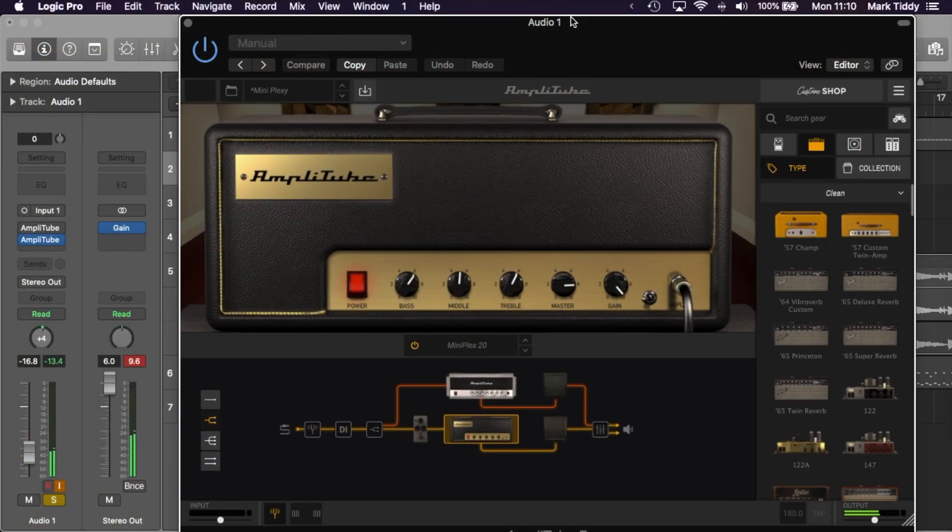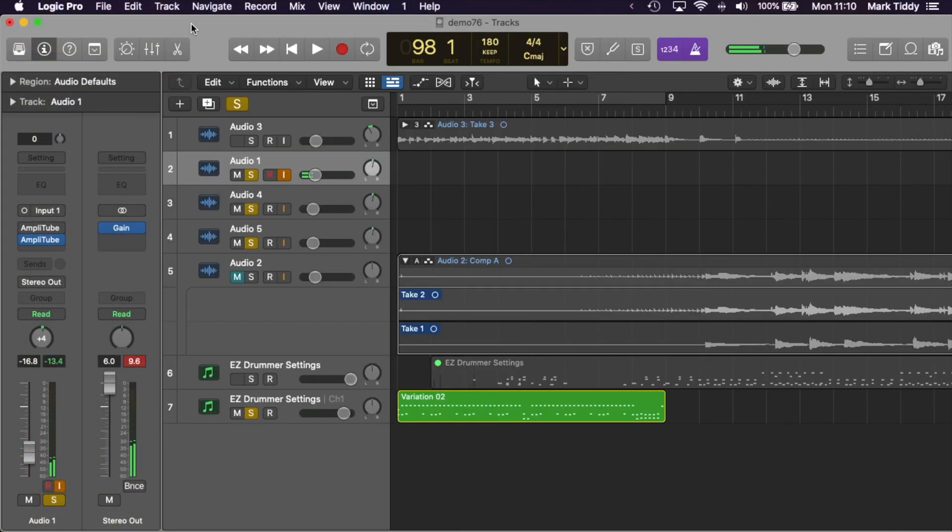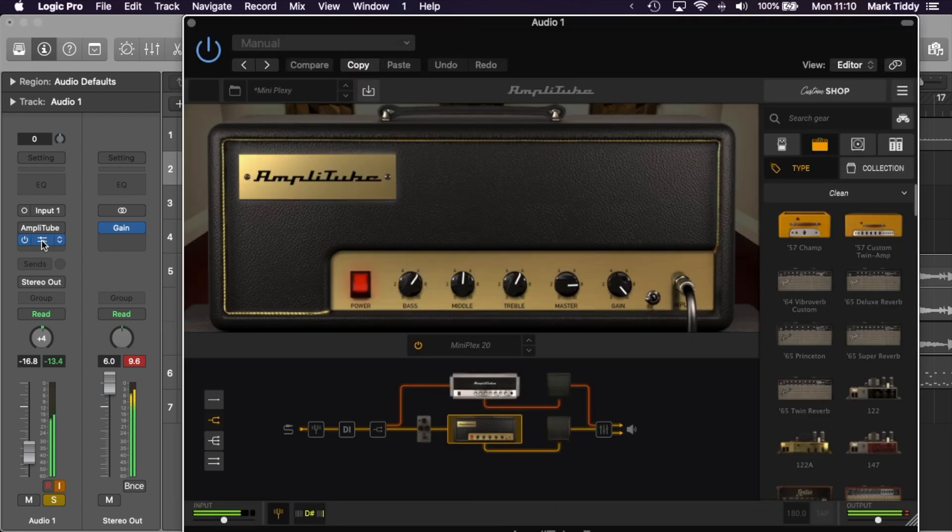So as you can see and hear, the new and improved sound quality is absolutely incredible and it goes with a really good looking app. Coming at this from version 4, version 5 is just so much better.